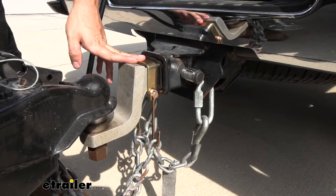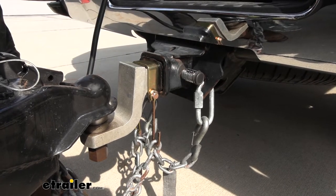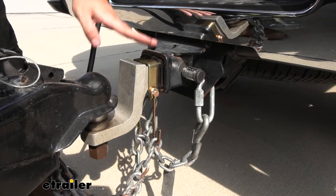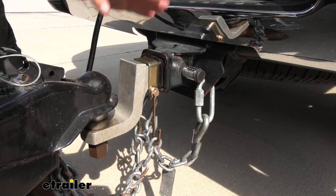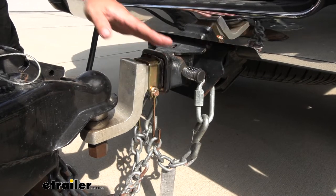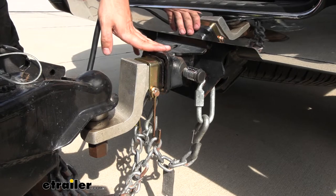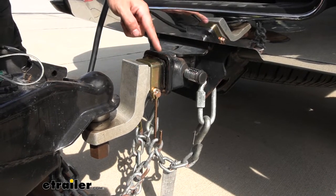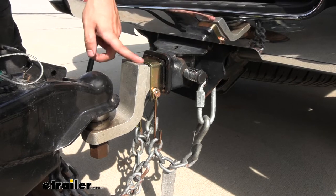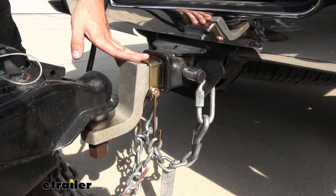In regards to compatibility — and we'll get into it a little more later in the video — this is going to be designed for two-inch trailer hitches, which is what we have it installed on here. If you have a larger two-and-a-half-inch shank, this is unfortunately not going to work for you. However, as you can see on this truck, we do have a two-and-a-half-inch hitch receiver and we're using a reducer — the factory reducer — with a two-inch shank for our ball mount, which allows us to utilize the safety chain holder bracket.